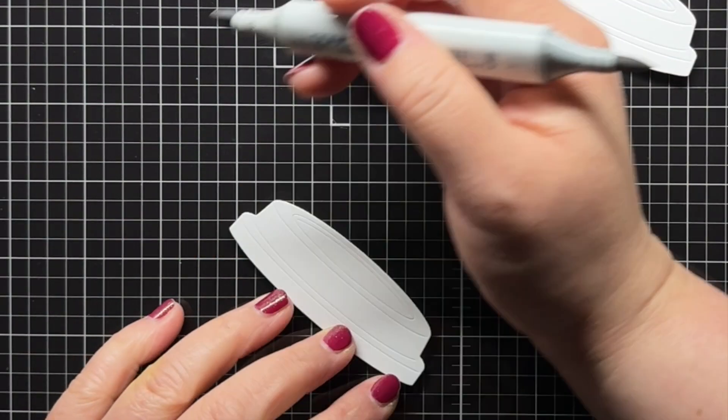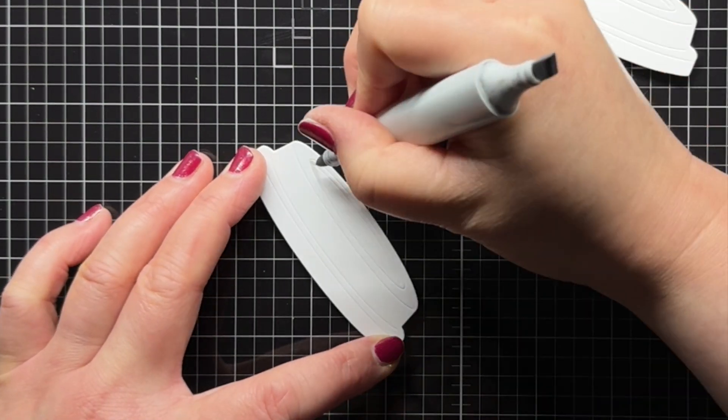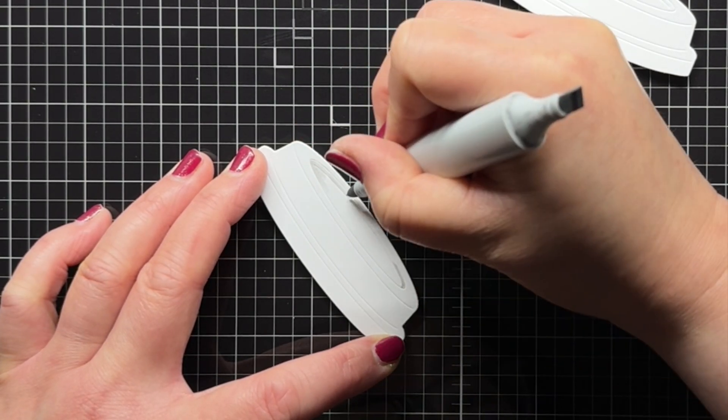I decide to add a little shading to the inside of the coffee cup lids so I use T2 and T0 Copic markers to color my lids. It's very subtle but just helps you see the design of the lids better.